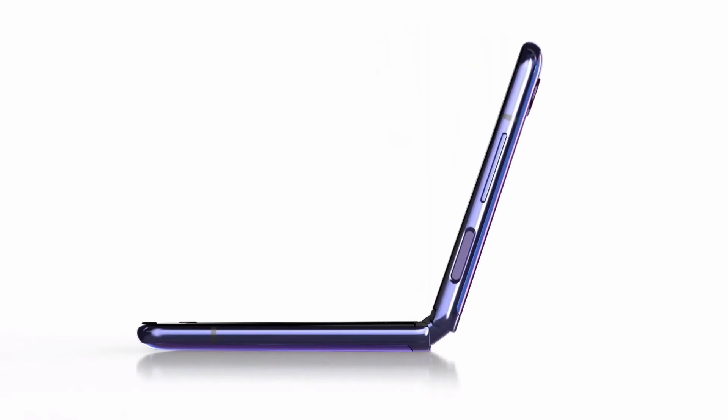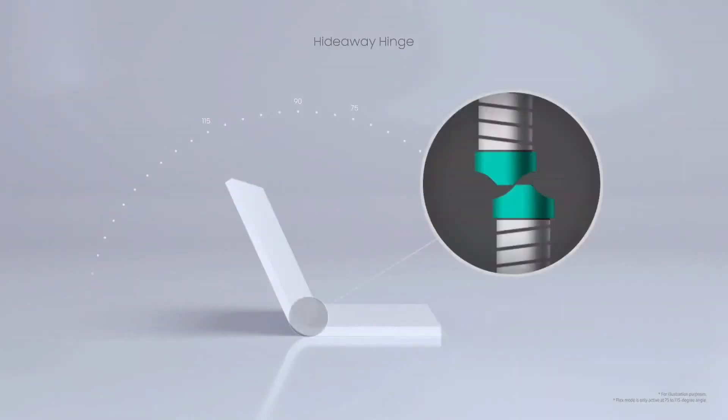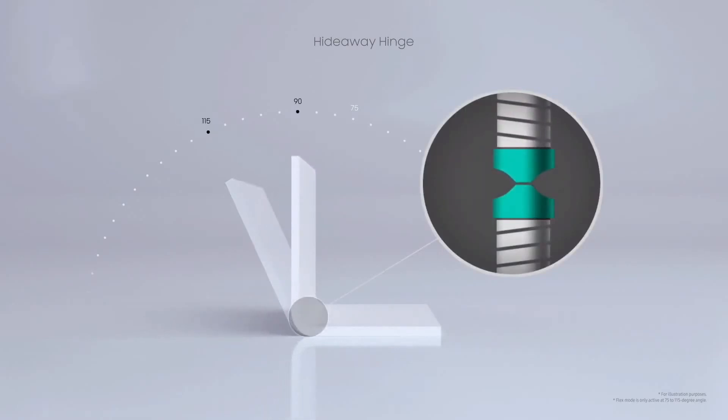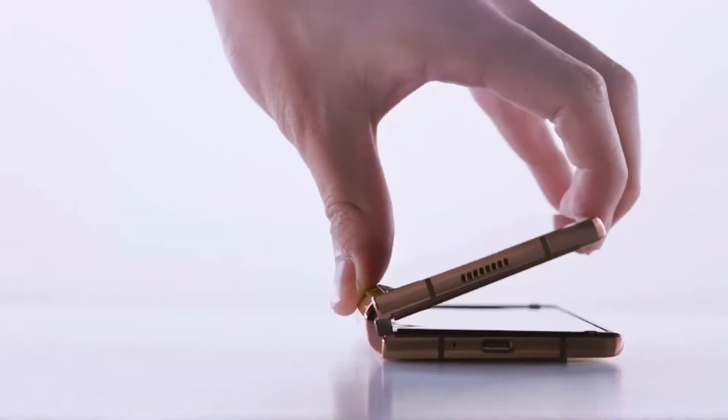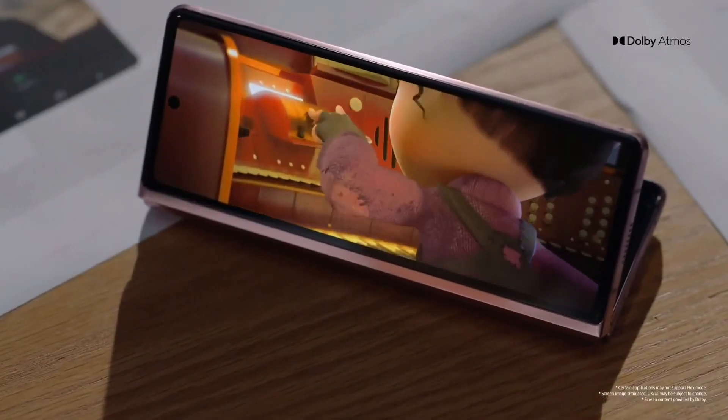What makes this possible is the cam mechanism. Here's how it works. This is a cam. These two ridge-shaped pieces slide up and down against each other, and the friction created here allows the device to freestand at different angles. Together with larger screens, the new hinge creates many new user scenarios.